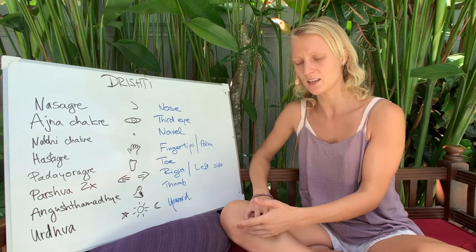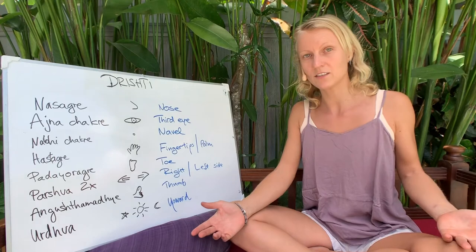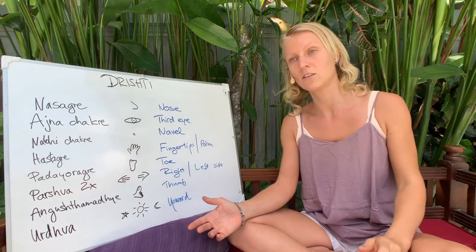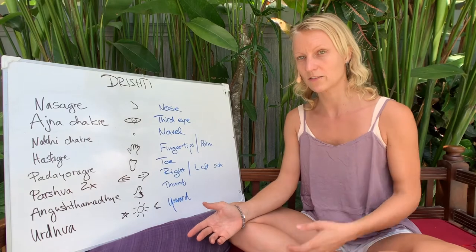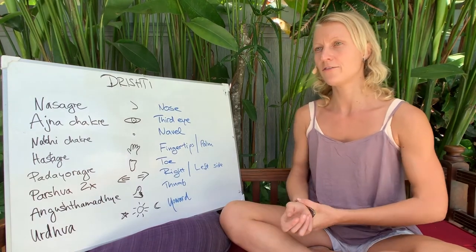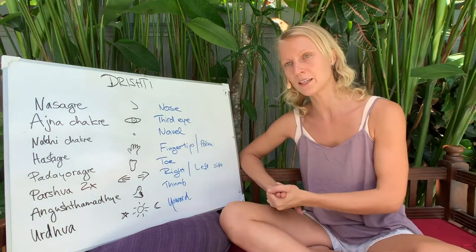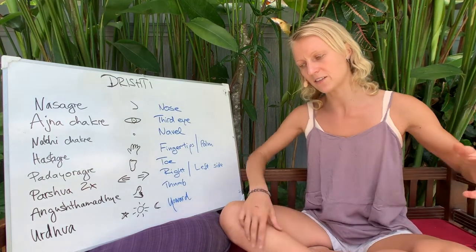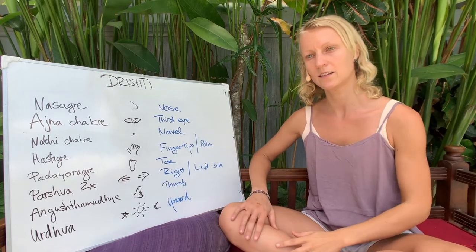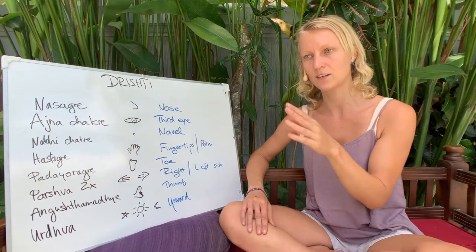For example, take Trikonasana. For some people it's already difficult — students will struggle with balance. If you make them look up to their fingertips, they're going to fall down. So it's better to cue the drishti at the very end, or in a conditional way: if you can open your chest up, you can look up to your hand. Also with poses like twisted side angle, looking at the palm can be uncomfortable for the neck, so we don't enforce the drishti too much, but we do want to emphasize focus points — even just the nose.